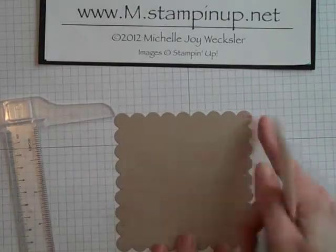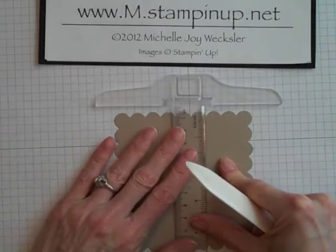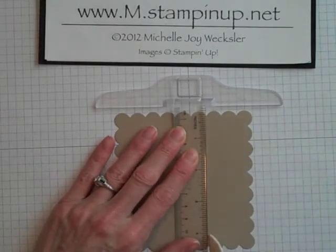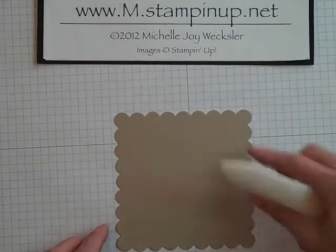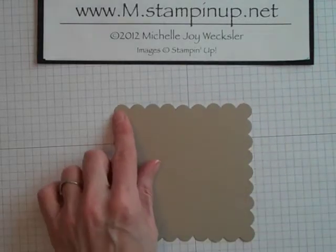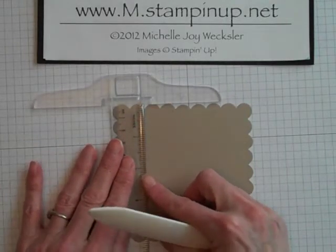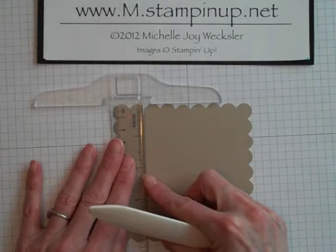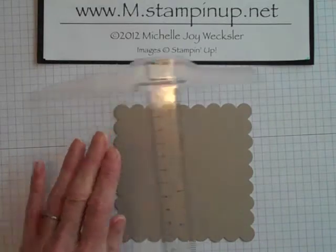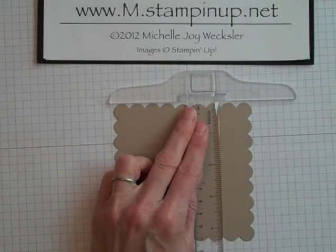Then we're going to do the same coming in from the other side — one, two, three — and create a score line there as well. I'm just using my bone folder with a ruler. Then we're going to turn this a quarter of the way and count in two scallops — one, two — and score a line down in between those scallops. We're going to do the same counting in from the other side — one, two — and score there as well.